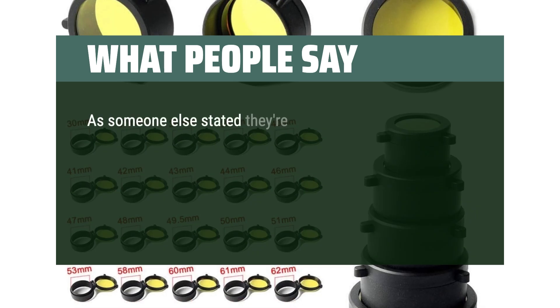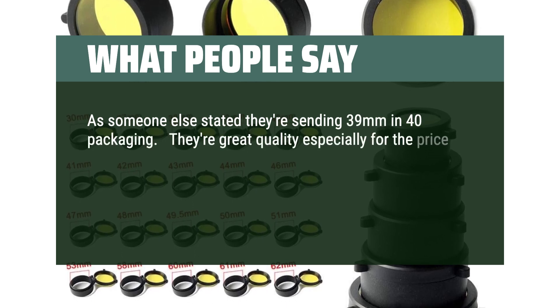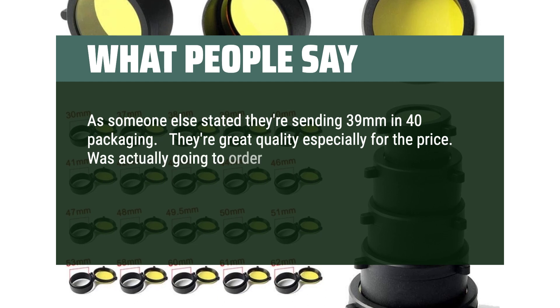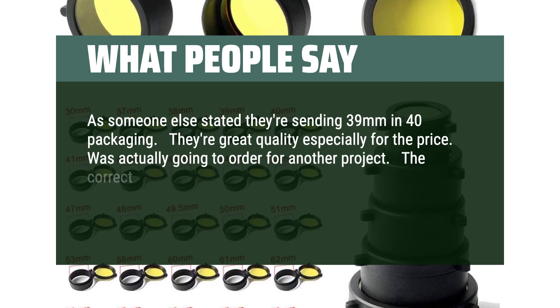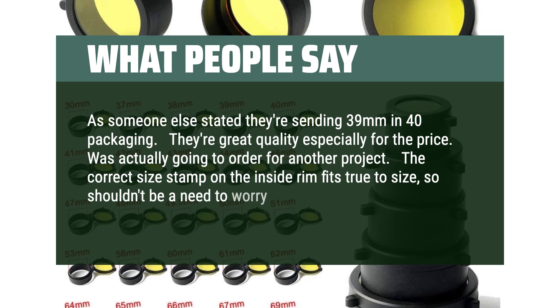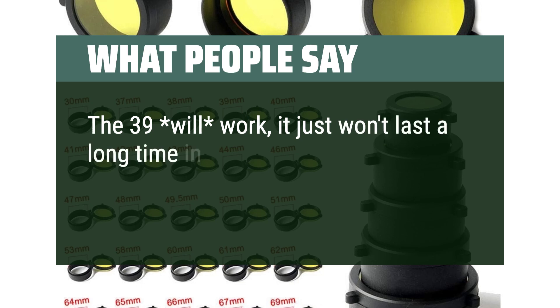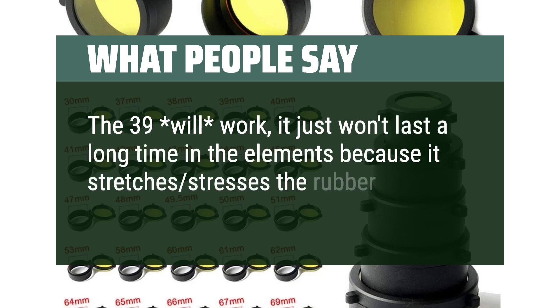As someone else noted, they're sending 39mm in 40mm packaging. They're great quality, especially for the price. The correct size stamp on the inside rim fits true to size, so there's no need to worry unless you need a 40mm. The 39mm will work, but it won't last as long in the elements because it stretches and stresses the rubber.